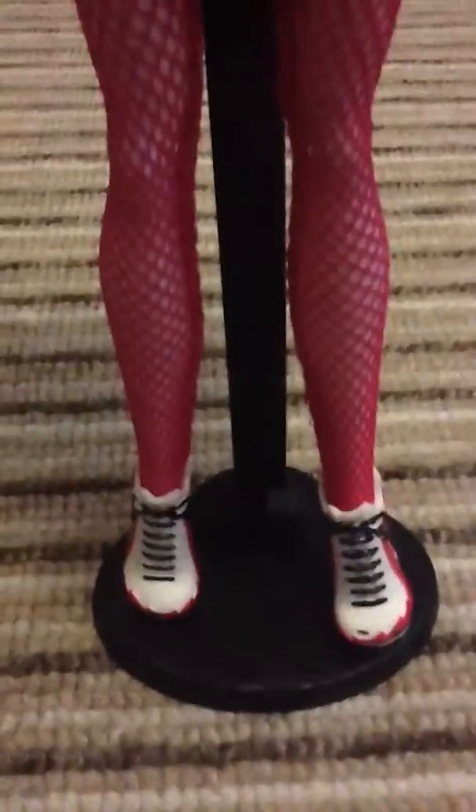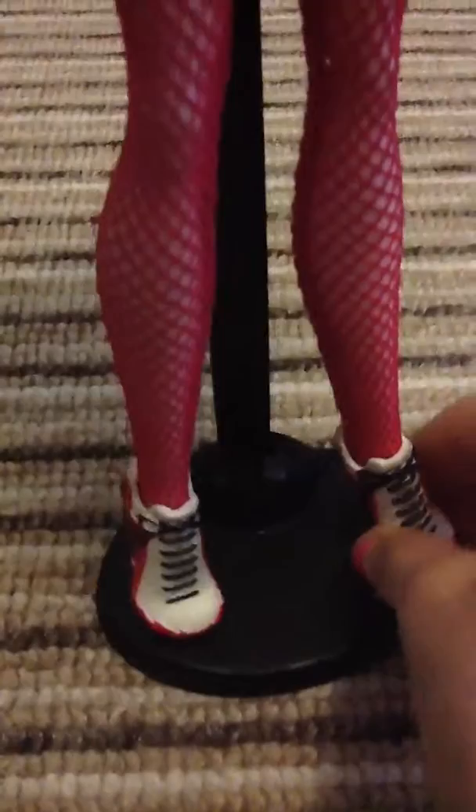She has skull rings and her fear leading outfit on with long see-through sleeves, pink netted tights, and her normal fear leading shoes. I think they're really cool.